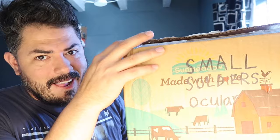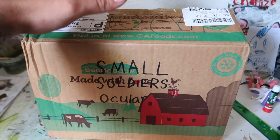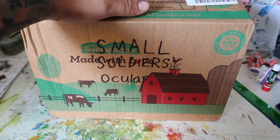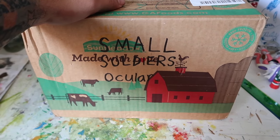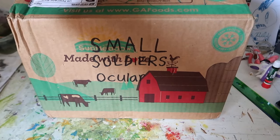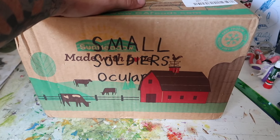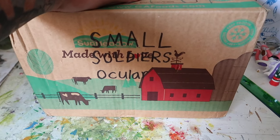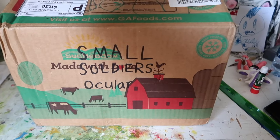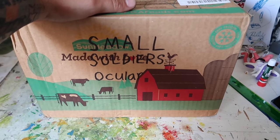It's here! Alright guys, so what's in the box? Obviously it says here Small Soldiers Ocula. This is from a good YouTube buddy of mine, a good friend of mine, Edward Littleton. His link for his channel will be down below, go show him some love guys, go check his videos out, go subscribe to him, tell him that I sent you there. A really really good guy, he's into Small Soldiers even more than I am.